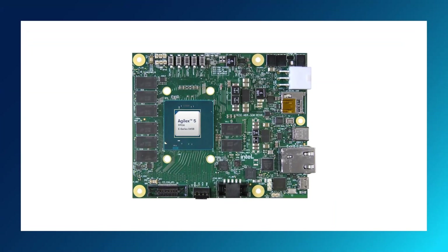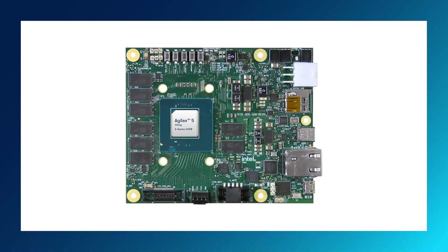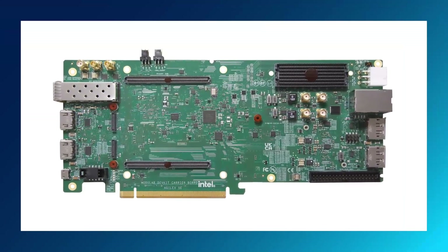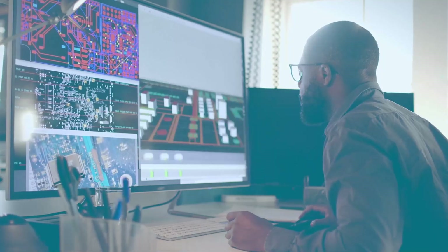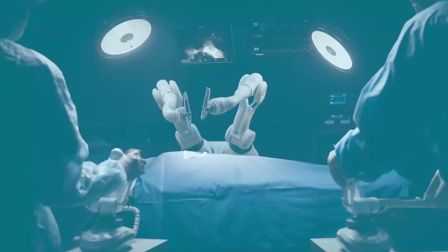The modular board comes with its own set of features and connectors, allowing it to function stand-alone. The feature-rich carrier card expands the SOM's capabilities, making it suitable for a variety of embedded designs and edge applications, ranging from video and vision processing to factory automation, healthcare imaging systems, and many more.